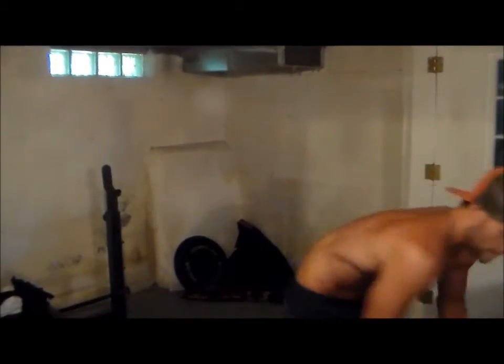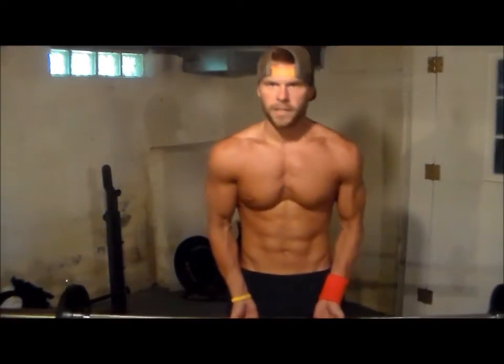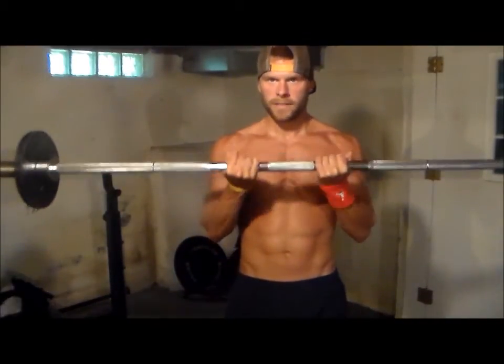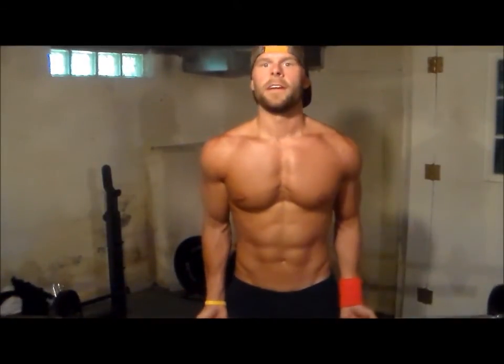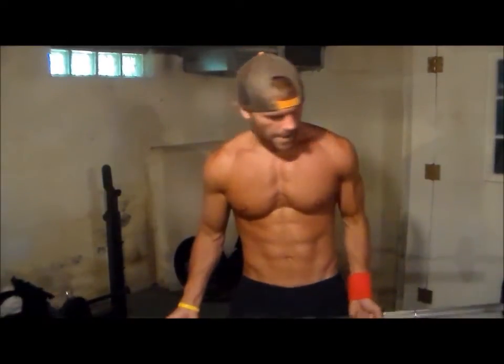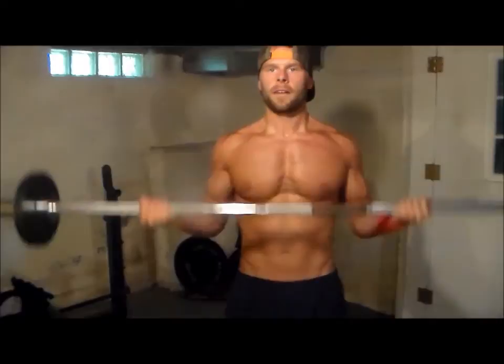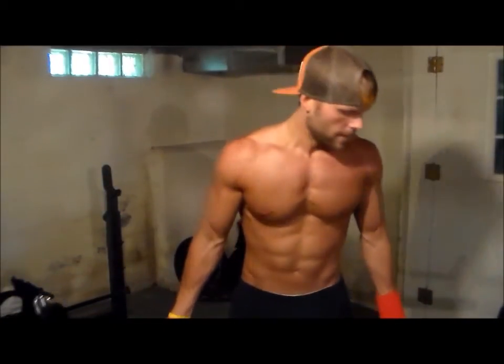When you guys have barbells and you go inside shoulder width, you're hitting more of the outside of your bicep. When you have a neutral grip, you're hitting more of both — it's more of a mass builder. When you go outside shoulder width, you're hitting the inside part of the bicep.